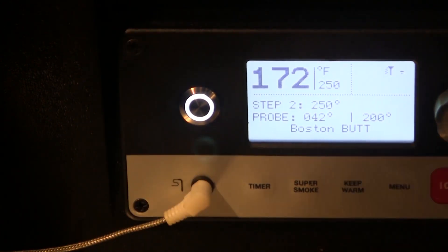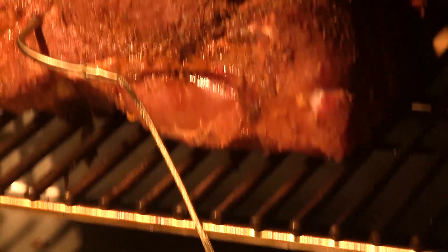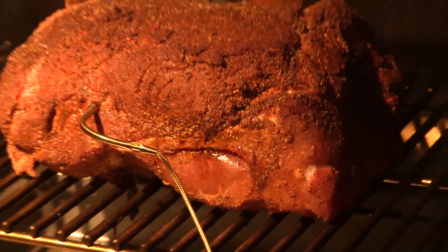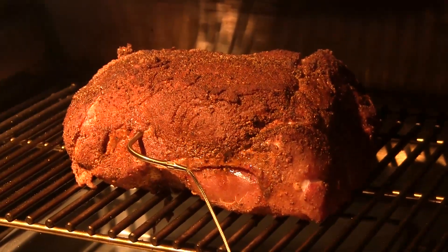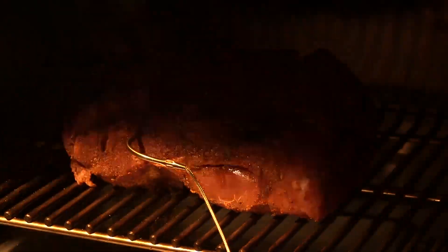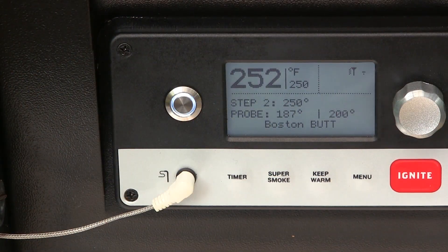Before we go, let's have a little peek at the meat. Yeah, that's looking really good — but it's only been in there for an hour, so we're going to close it down and let this baby ride all night.